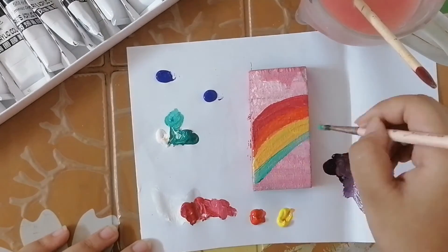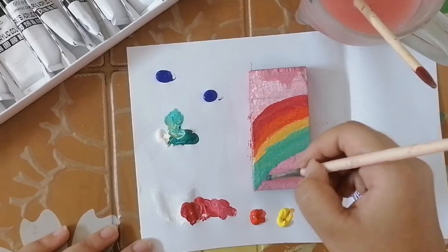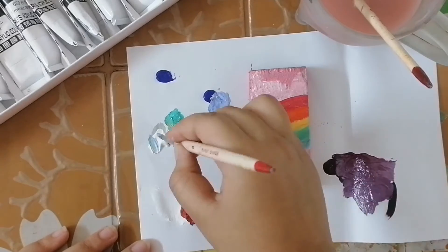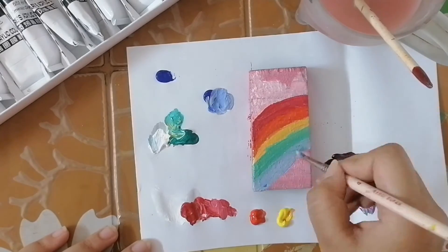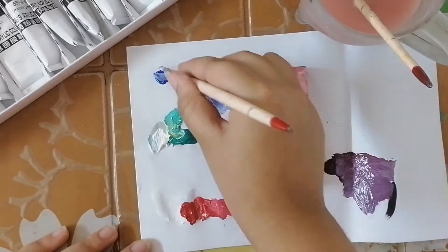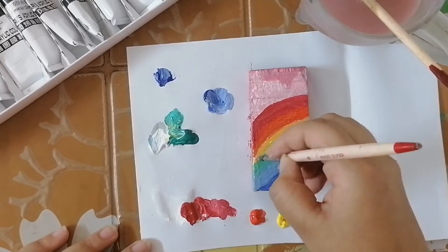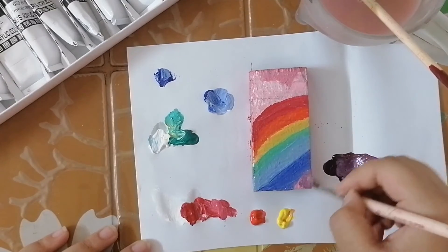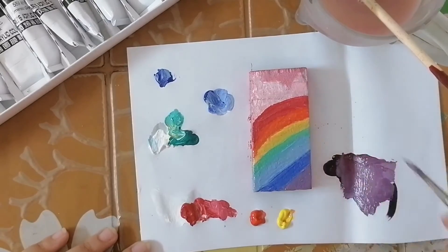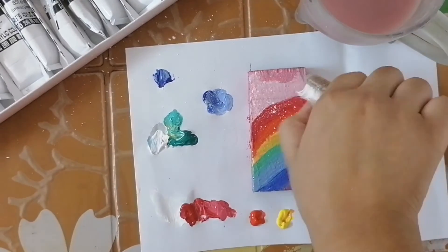I'm going to draw a rainbow. I then made a brush with white color and it will add a little sparkle with the white color.